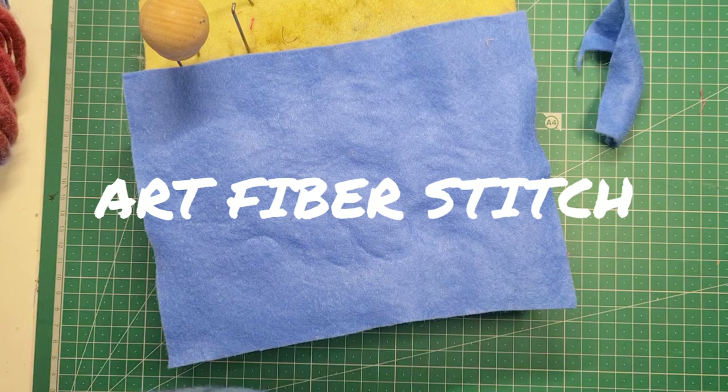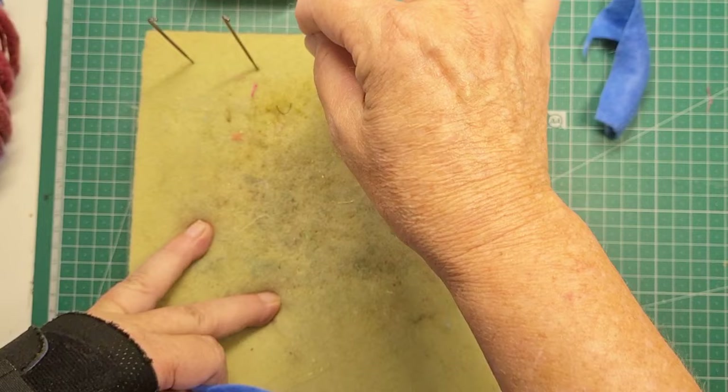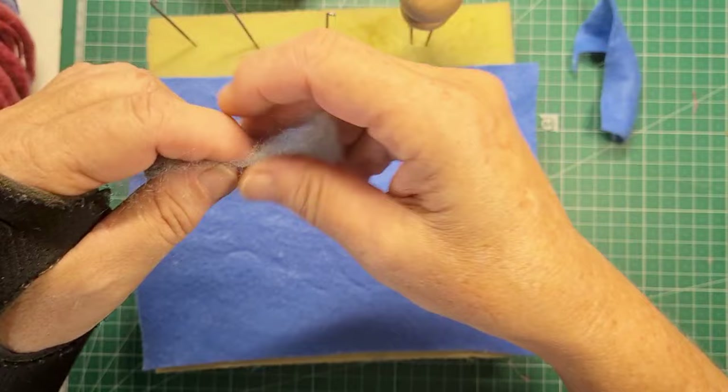Hi everyone, it's Tracy here from Art Fibre Stitch. I've got some blue acrylic felt here, some foam, and a selection of needle felting needles — one that holds four and another that is single. And this is my broken wrist. Yes, I've broken my wrist, and I think that this would be an easy craft to do with one hand. So I'm going to start.